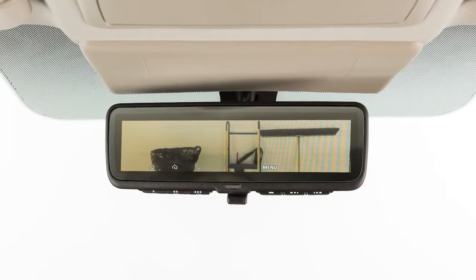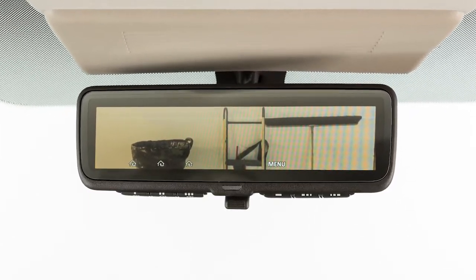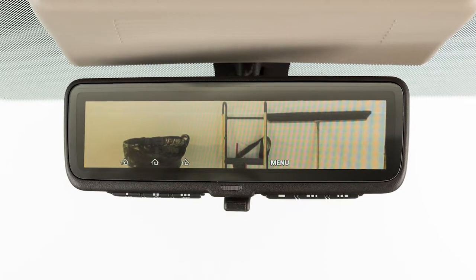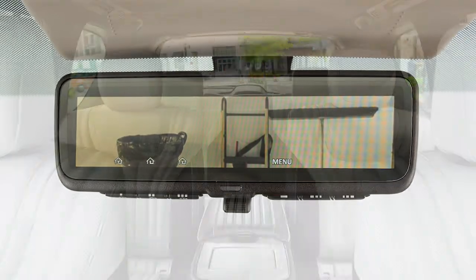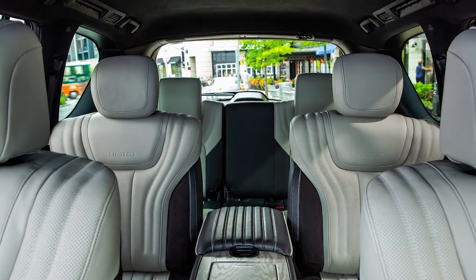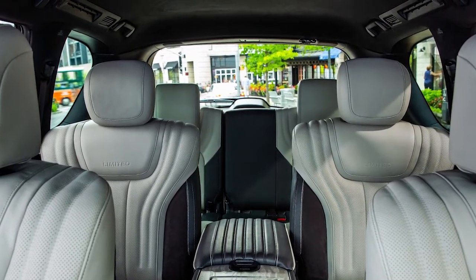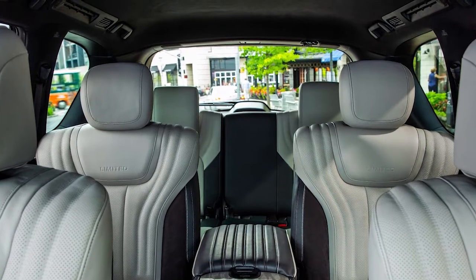The camera view displayed on the LCD monitor mimics the appearance of a traditional rear-view mirror, but without the potential obstructions. Rearward visibility is free from in-vehicle obstructions associated with traditional rear-view mirrors, such as C-pillars, tall passengers, or large packages.